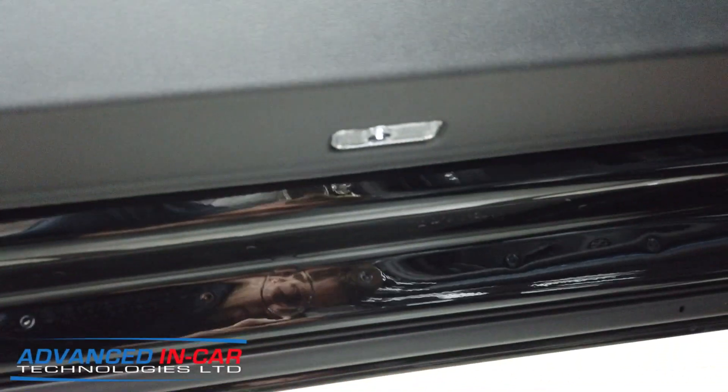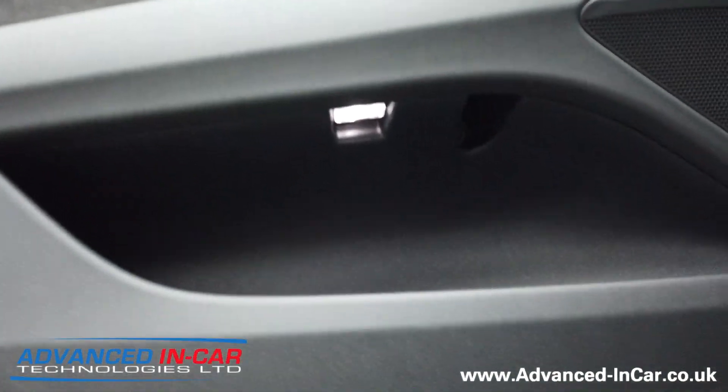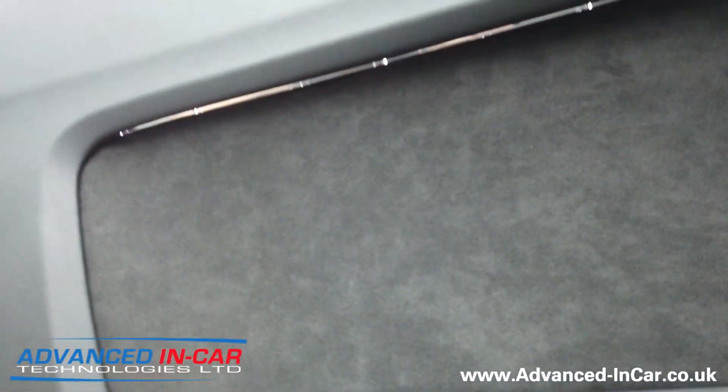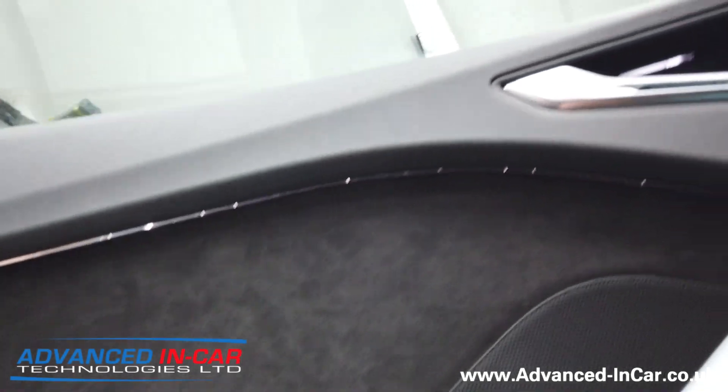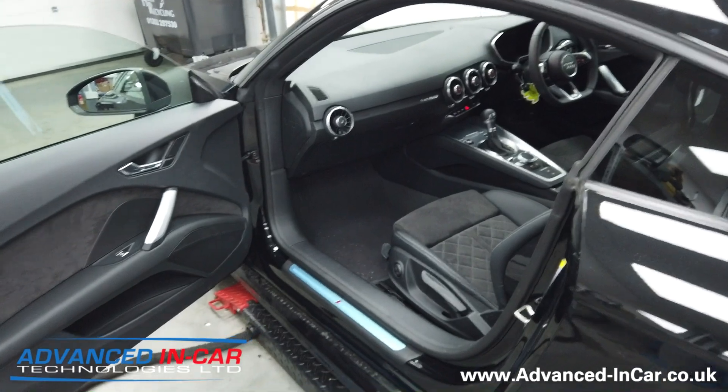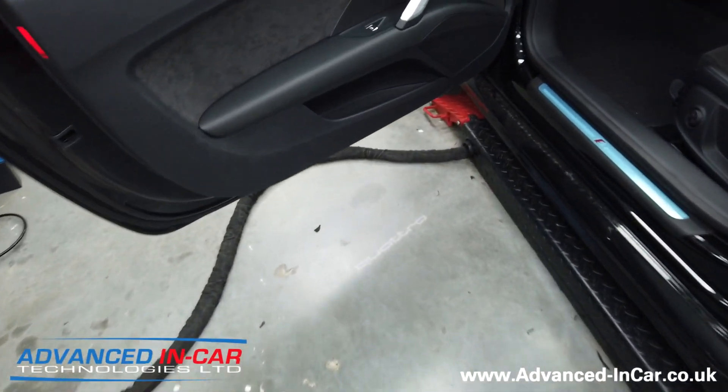Just so you can see things again - there's the light for the warning, there's the footwell light. All of this has to be cut in nice and neatly. You've got your door card light there, and again you can see the light strip just as I'm going across there. It's a really nice upgrade that really does change the interior ambience of the vehicle.